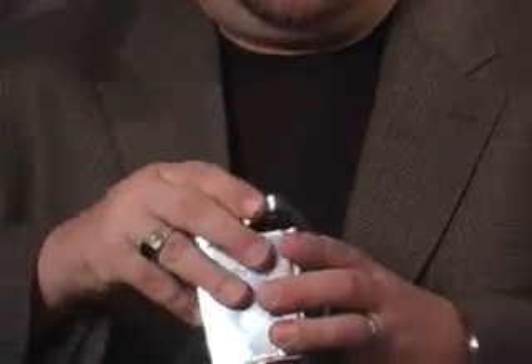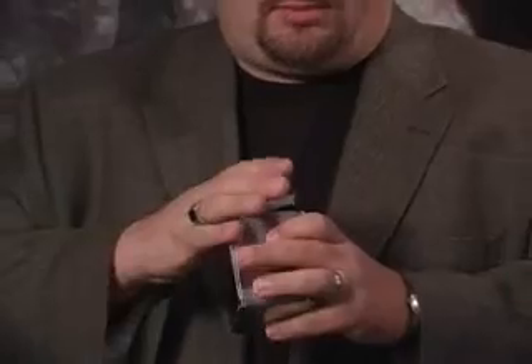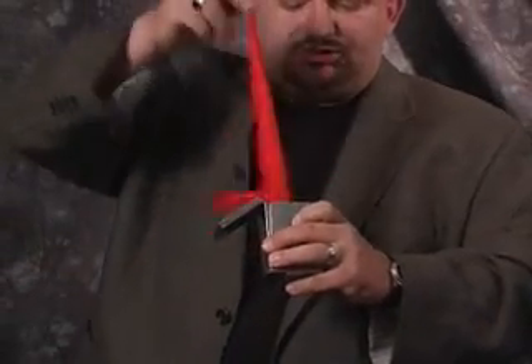This is a wonder silk box. This one's been improved — it's chromed and has some nice features to it. You show the box empty, then close up the box, say the magic words, and abracadabra, you produce a silk or whatever you load into the load area.